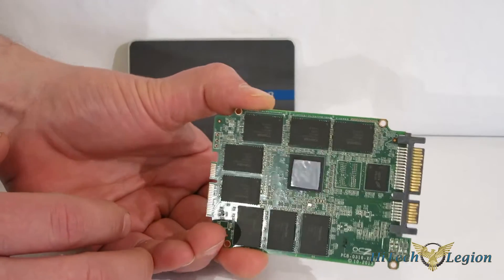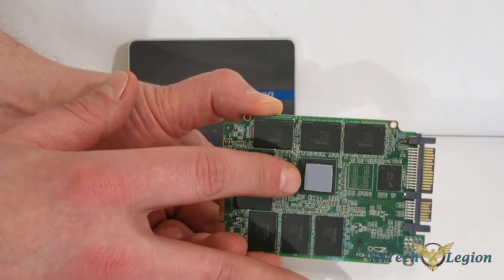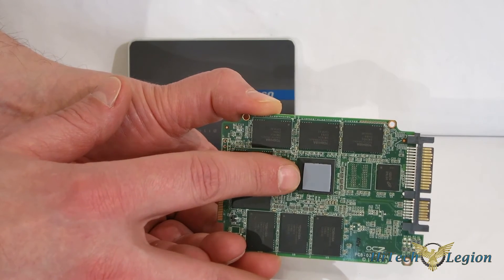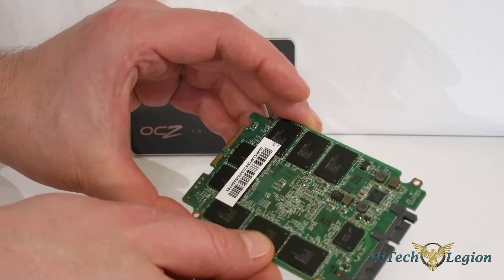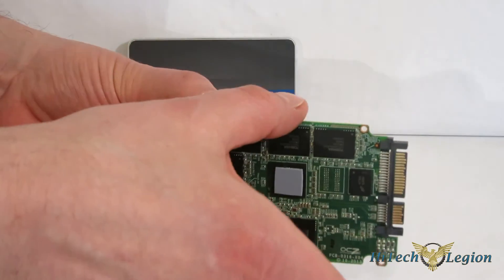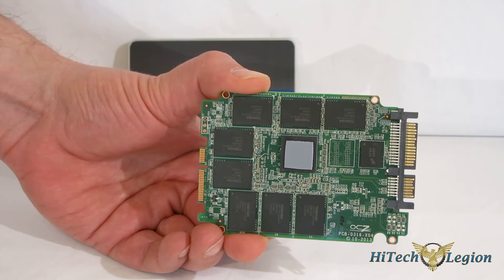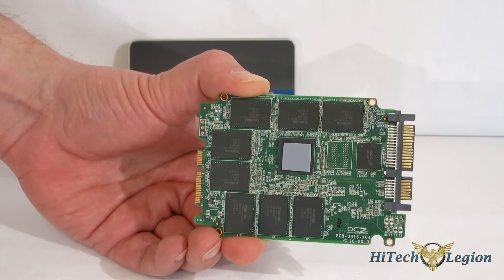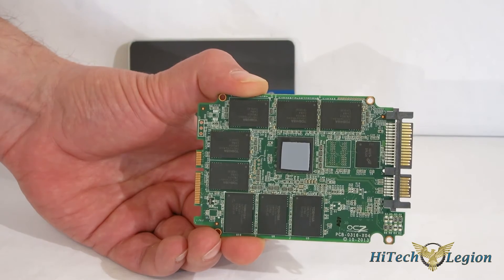Taking a look at it physically, the Barefoot 3 controller has a thermal pad on it and uses the casing of the drive itself to dissipate heat off the controller. There's also a Micron DDR3 cache and your MLC NAND flash. You've got quite a bit of over-provisioning, with flash around the back as well, and a very well put-together circuit board. The over-provisioning allows for better wear leveling, better use of Trim, better idle-time garbage collection, giving you more endurance and better sustained performance.